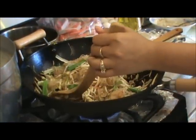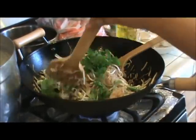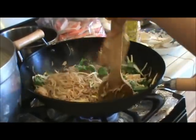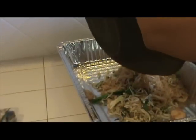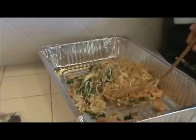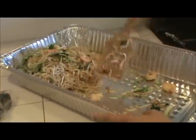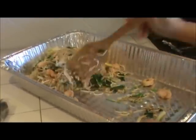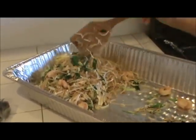Add some cilantro on top and that's it — you're done with your chaketeel. It's very easy, it's not hard. It only takes 5 minutes to stir-fry this — but this is one batch. Let it stay there while you make the next batch.